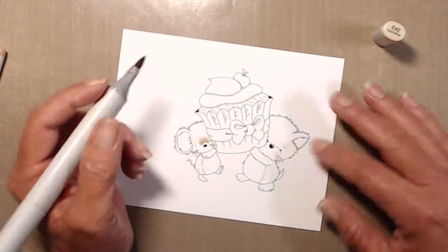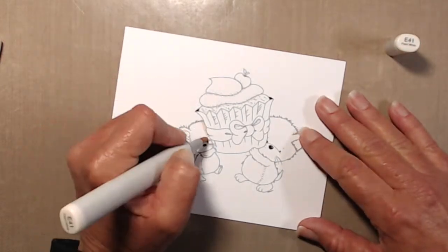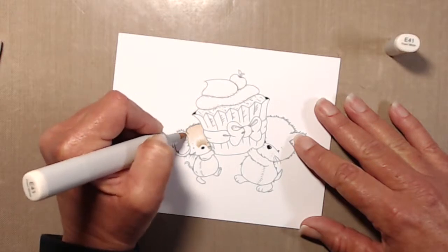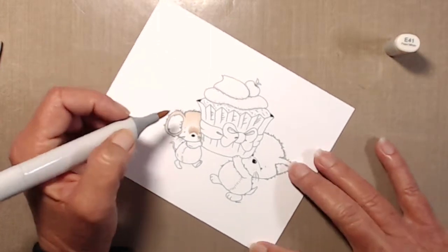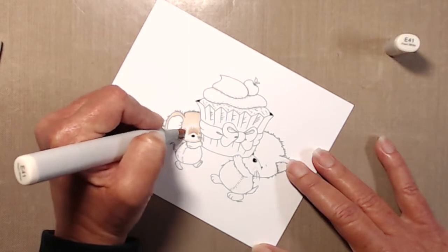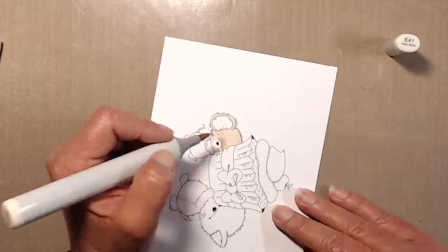The first thing I wanted to do was make sure that I didn't lose the definition of the nose on the mouse. So I just drew real light lines on either side with E42 and then did tiny flicking motions above it just to kind of make his snout appear that it's sticking out forward more so than the rest of his face. Then I went in with E41 and colored in the rest of his body.